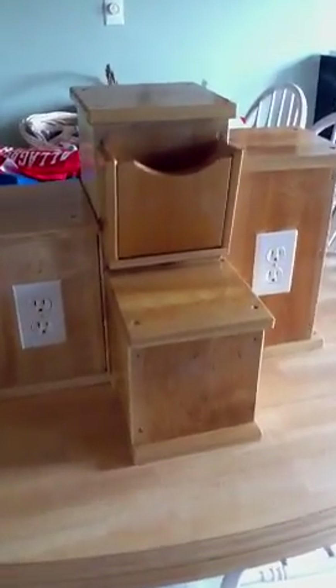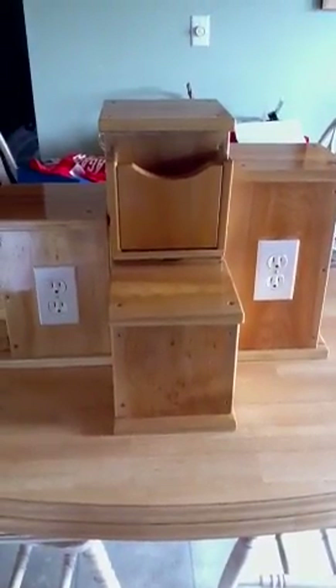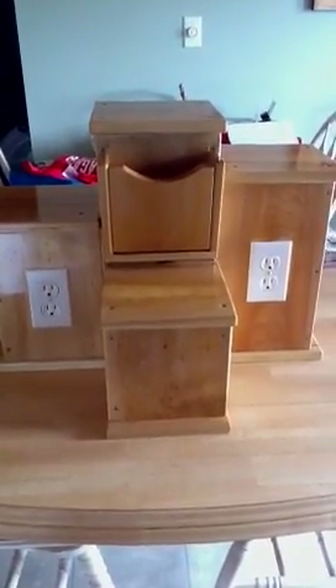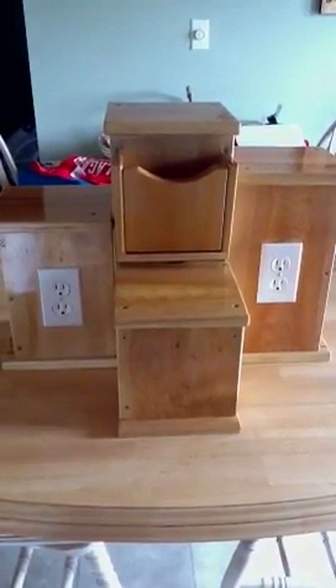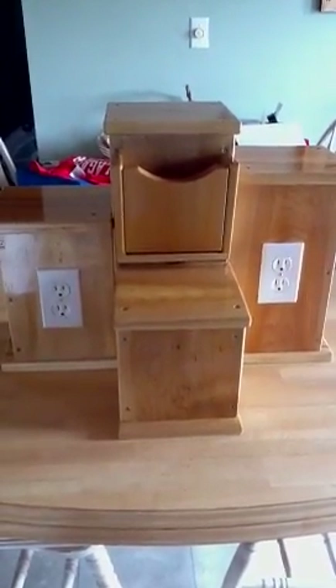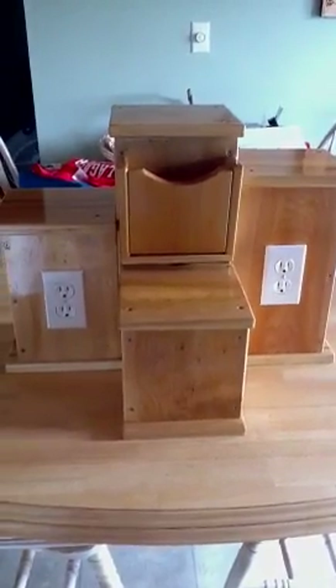Hi, this is Edie and I wanted to show you my custom made warmer stand. This is primarily for consultants. It was custom made by Allagash Wood Products — there were a little bit of my ideas in here and a little bit of theirs, and we came together with this and I love it.